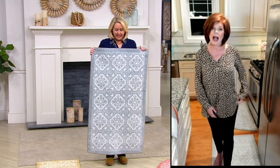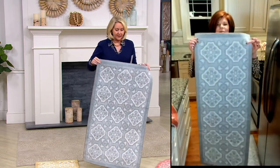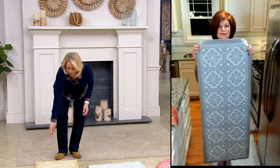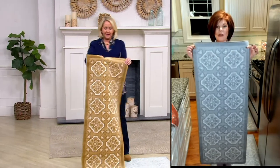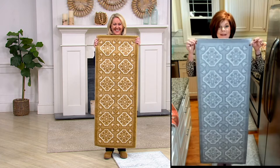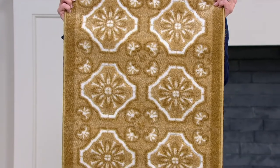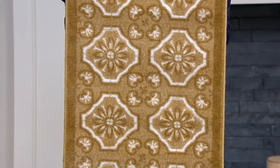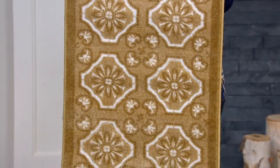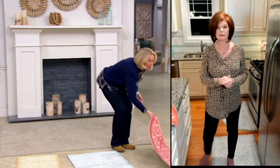Look at the size of these. Here is the accent rug — I've got a couple of the accent rugs right here. Then I got one of the runners — look how long it is, it's gorgeous, absolutely beautiful. I have the gray right here and that khaki is stunning, isn't it? It's like a golden khaki.